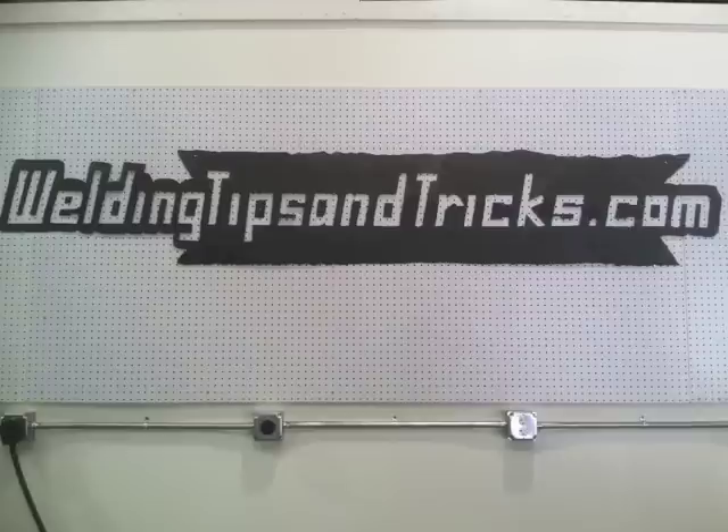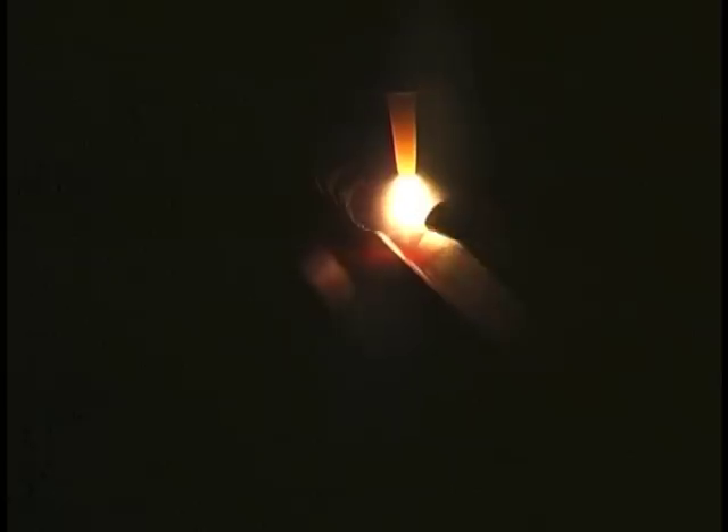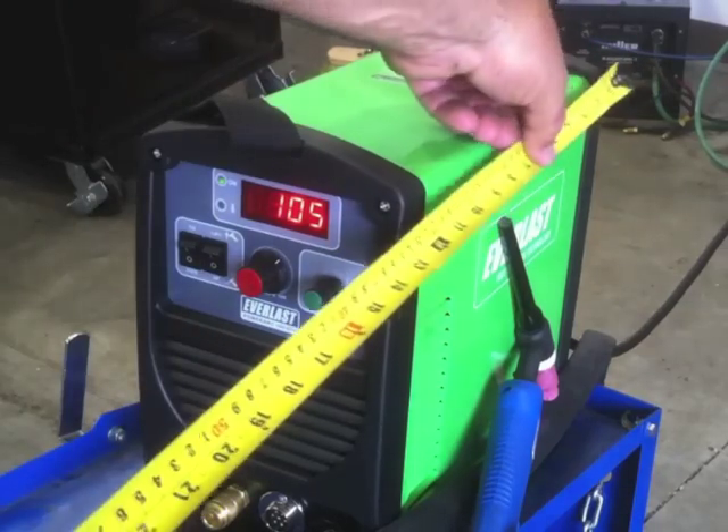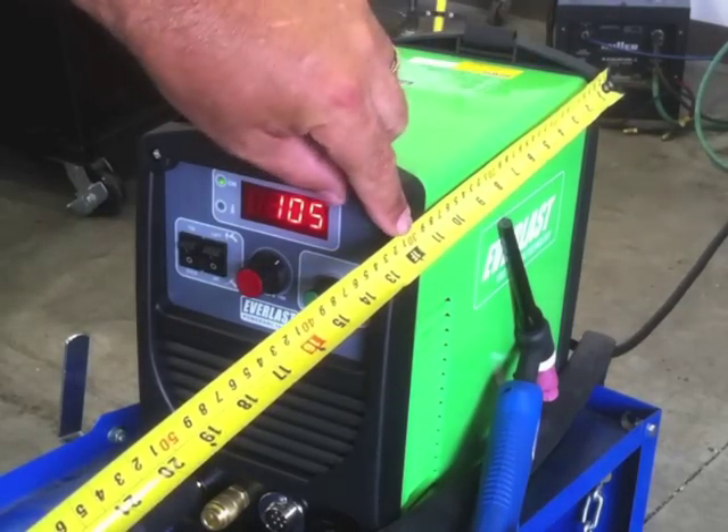Hey, this is Jody with WeldingTipsAndTricks.com. It's time to throw in another stick welding video, so we're going to do some vertical uphill welding with 7018 today. We're also going to do some TIG welding on a little outside corner joint, 11-gauge steel. The little small TIG inverter we're using today does both really well, so might as well talk about all that stuff.